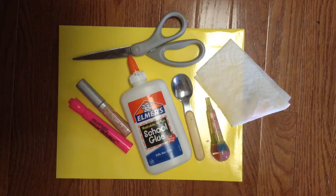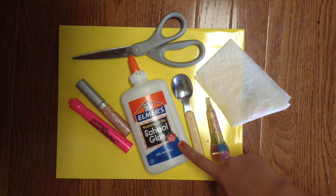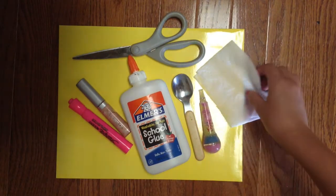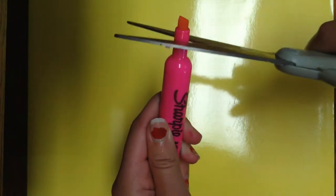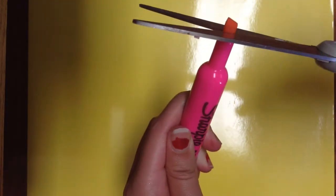So what you'll need for this lip gloss is a highlighter, lip gloss, tweezers or scissors, school glue or super glue, a spoon, solid lip gloss, and to the side a wet paper towel because things can get messy. Go ahead and grab your highlighter and just take out the highlighter part with your scissors or tweezers.